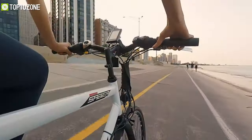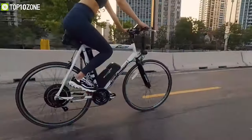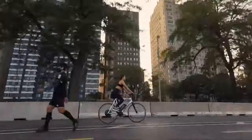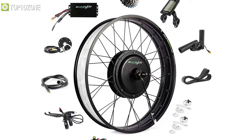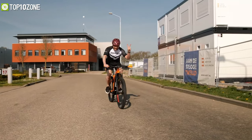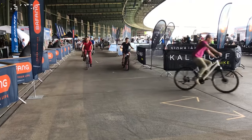This kit will give you the power on your pedals to move further where your journey takes you without wasting your energy and strength. So in today's video, we will show you the top 10 best e-bike conversion kits that you can conveniently choose for yourself in order to make your ordinary ride into an electric one. So without further ado, let's jump into the video.